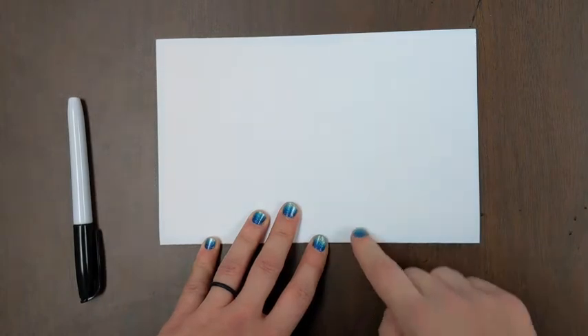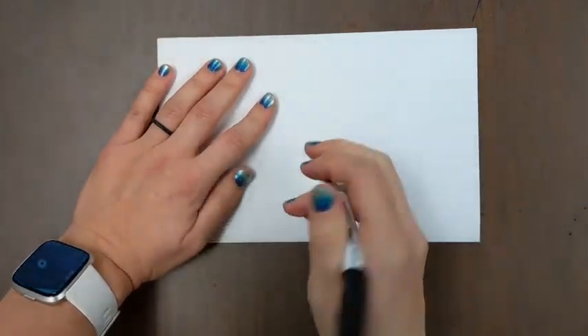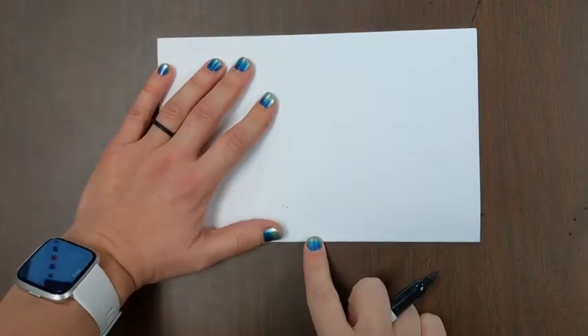Opening, crease. Opening, crease. Alright, we're drawing on the crease side. You don't have to draw this, but I'm going to just so you can see what I'm doing — there's the middle.